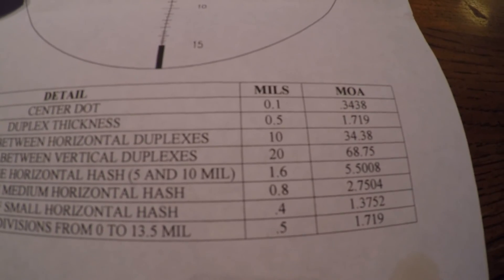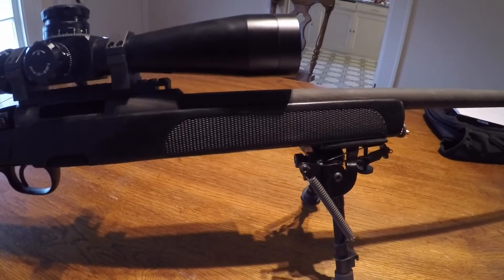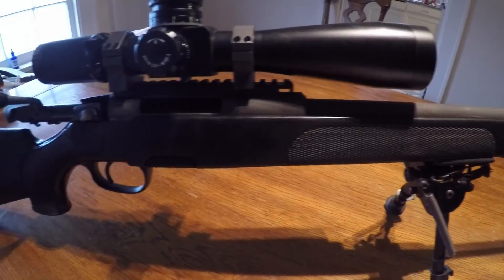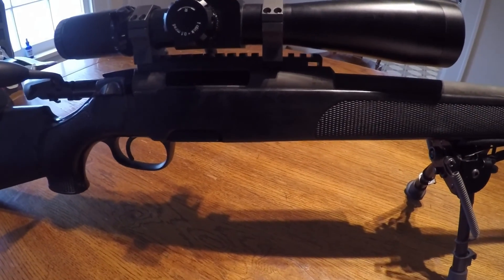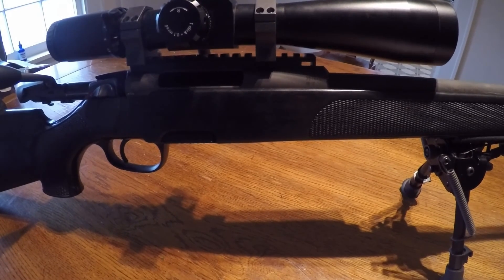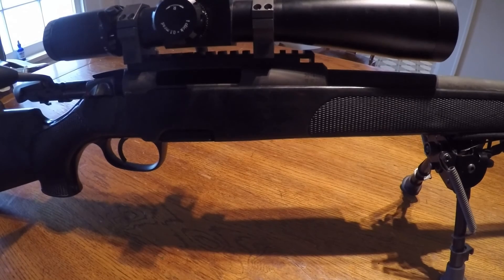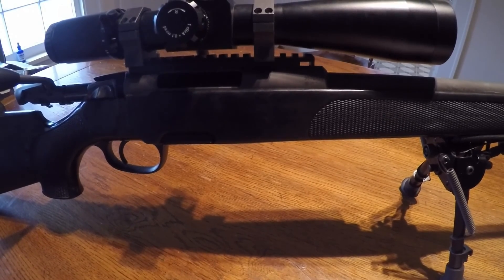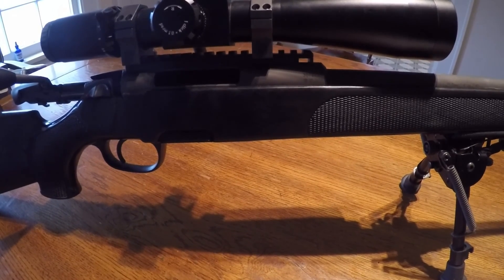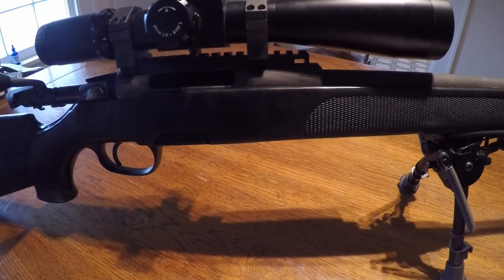I was shooting 168 grains the other day. In a perfect world you'd probably shoot 175s at that range, but I think this rifle has a 1-in-12 twist. I tried shooting a buddy's 175s and it didn't seem to do so hot. It does great with 168s, and 900 to 1000 meters is really stretching it for a .308 anyway, so I'm not too concerned about it.